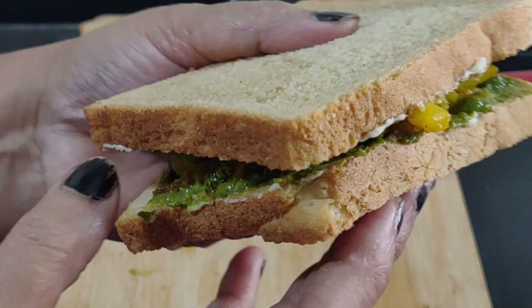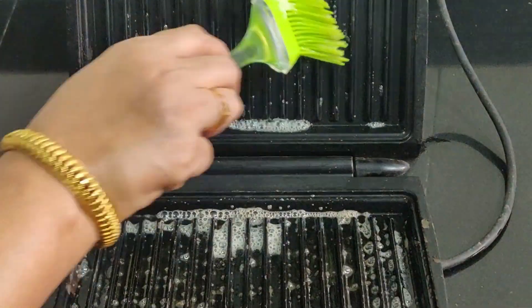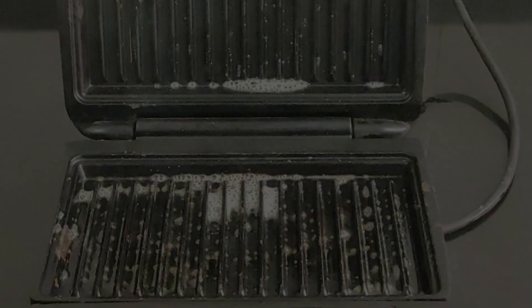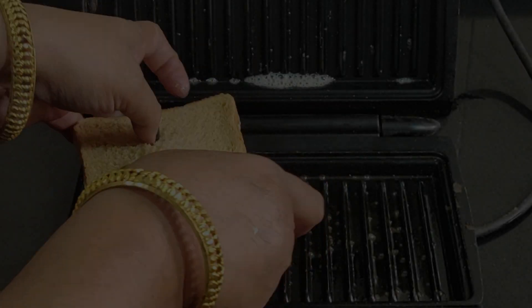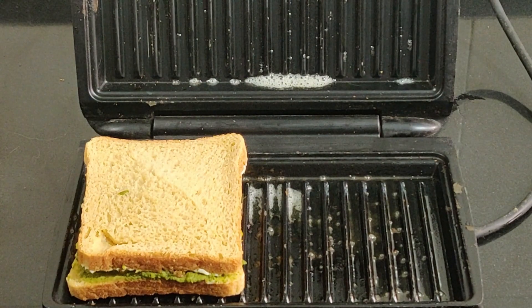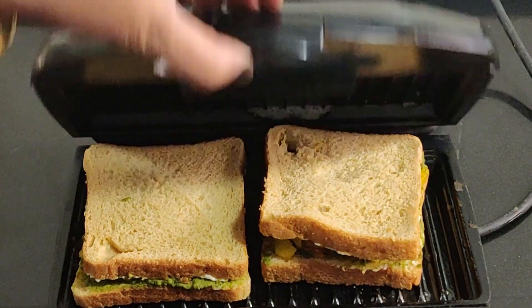Now the simple masala sandwich is ready to be toasted. For toasting in an electric toaster, apply butter to the inner side of the toaster so that the sandwich turns out crisp and tasty and taking it out becomes effortless. Toast the sandwiches for a few minutes depending on the setting of your toaster.